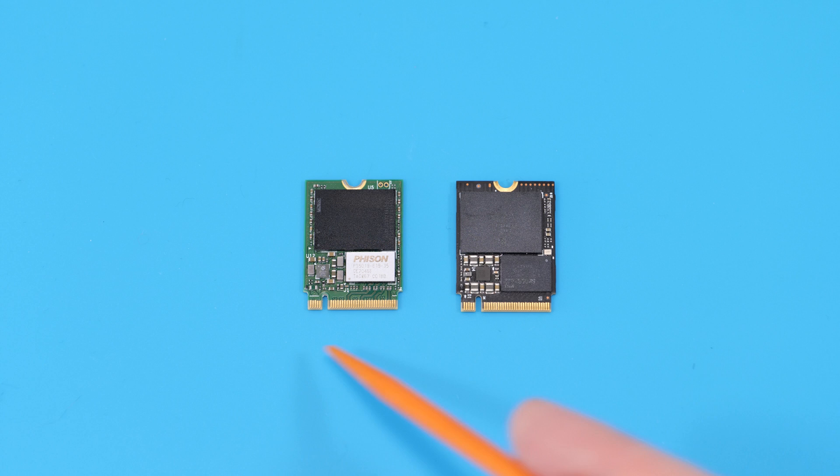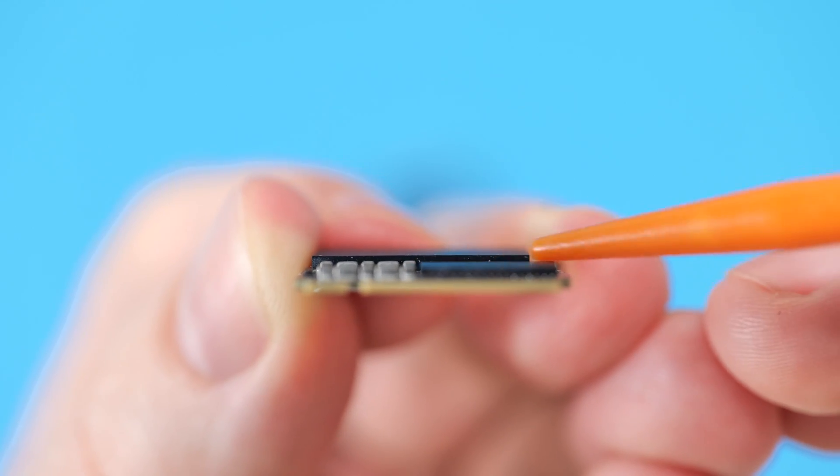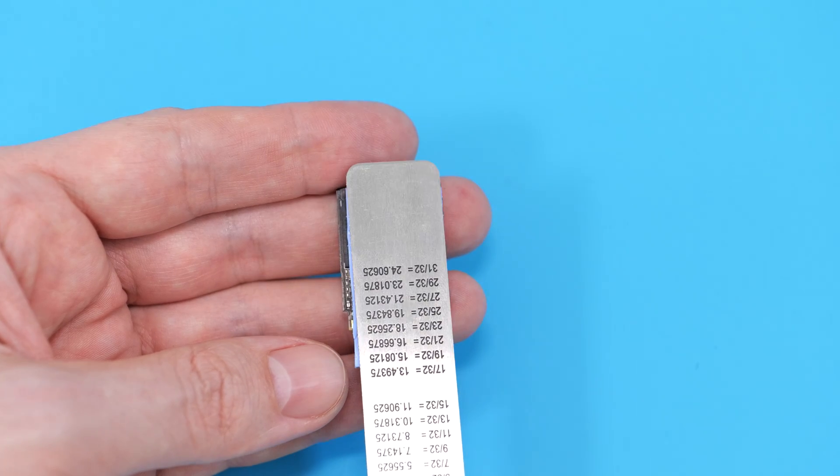So why do the controllers on these SSDs overheat? There are two main reasons. Firstly, the controller chip is thinner than the memory chip, and it doesn't even make contact with the thermal pad.